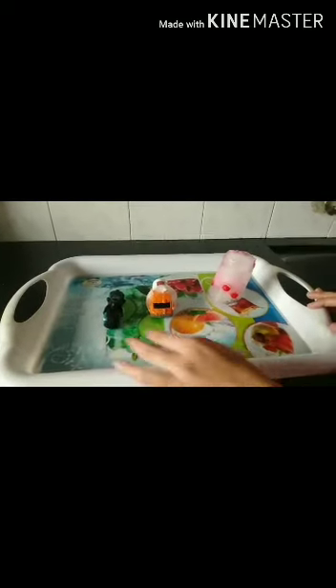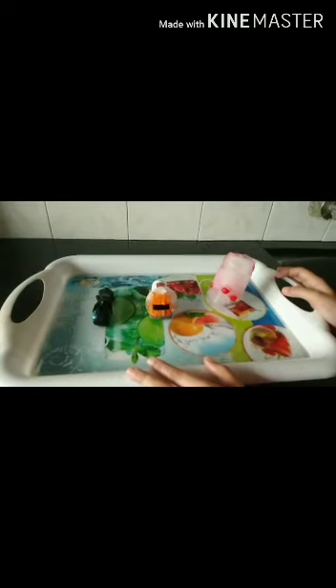So this was the experiment of rescuing these toys from the ice. Hope you enjoyed this. Thank you for watching.